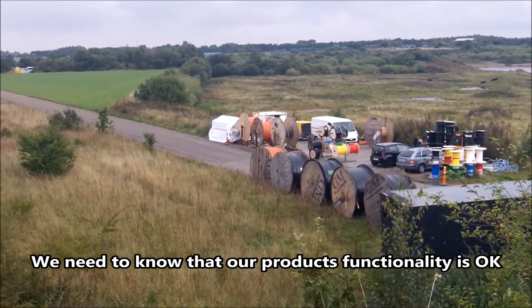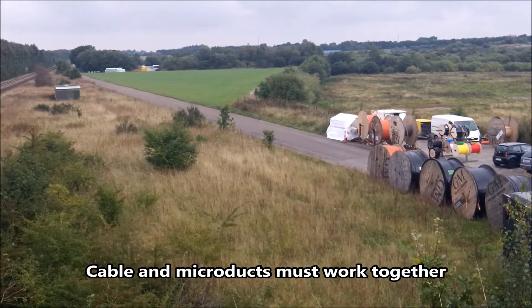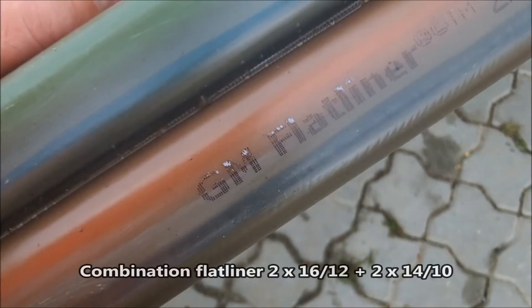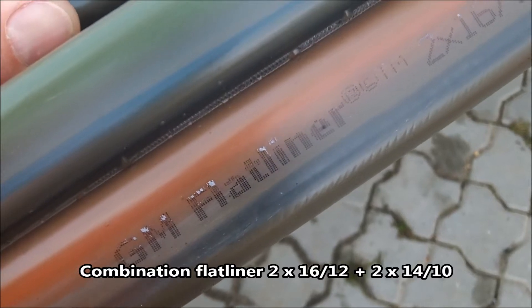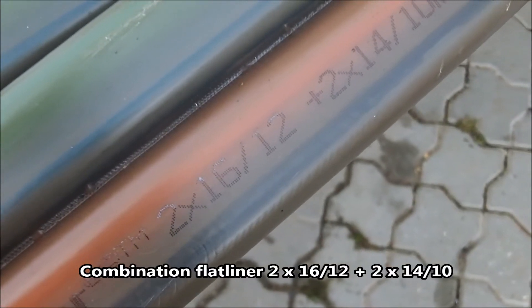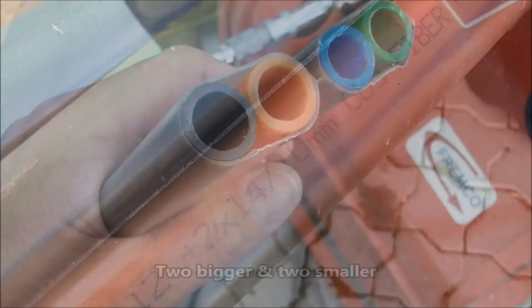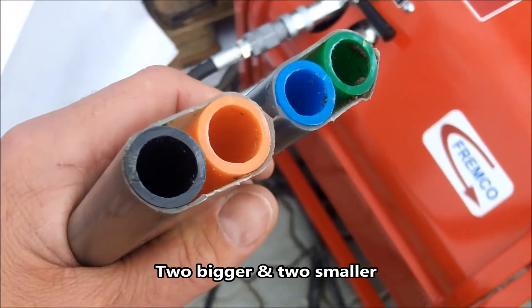We always need to know that our products work together — cable and microduct pipes. What we're going to test today is the GM flatliner, and in this situation it's a combination flatliner. The reason I call it a combination is there's a 16-12 microduct side, two of them, and two 14-10. That means there are two bigger pipes and two smaller pipes.